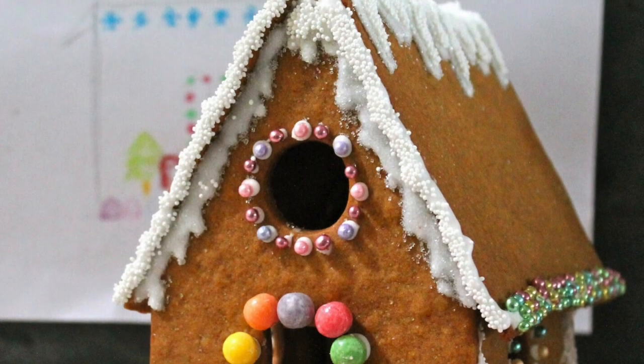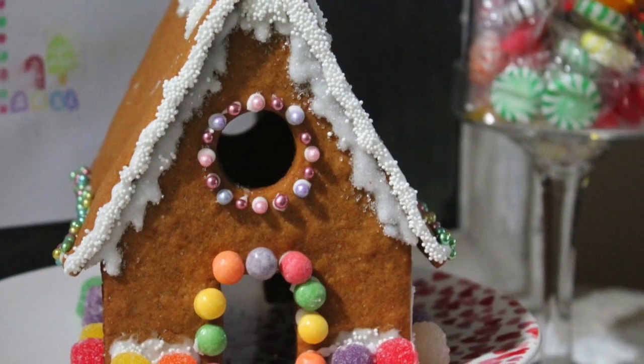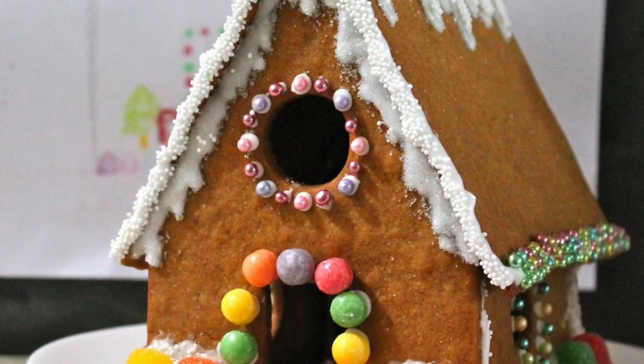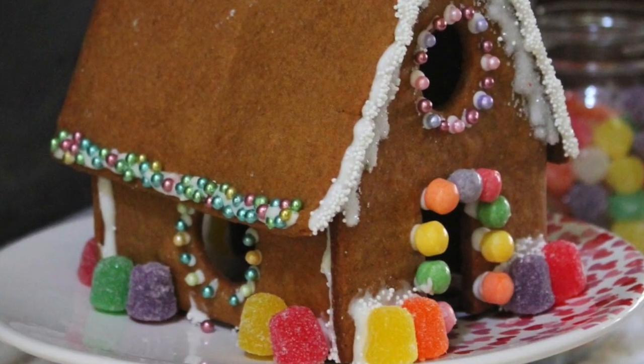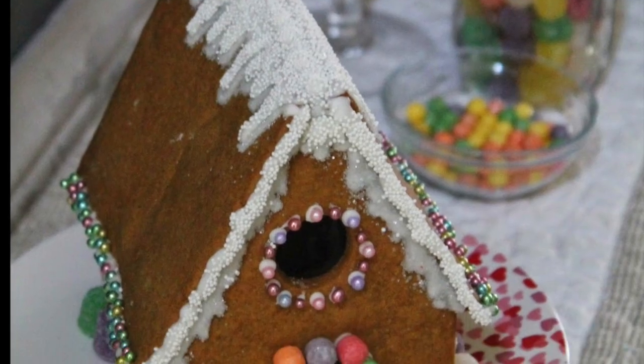Tip number fifteen: this is a great community builder activity. If you can put together a little fundraiser, this is a super great idea because a lot of people like to build gingerbread houses. If you prepare all the material for them, that's very, very good, and then you can ask for donations to help any association.